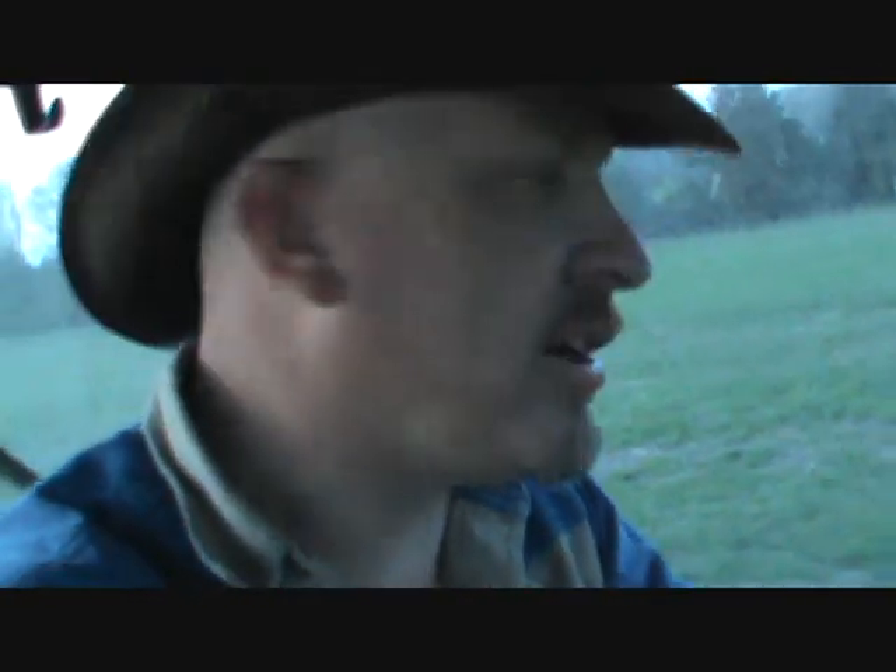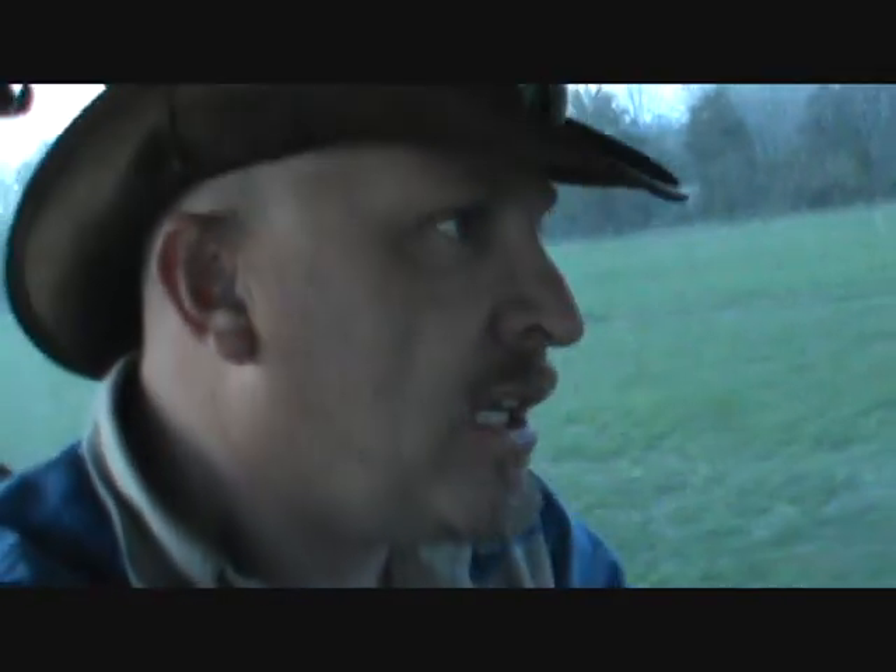This is the field where the dirty bastards took a quad out across my soybeans. I have intentions of planting beans back in here — at least I did until I saw all the deer that are coming out of here.